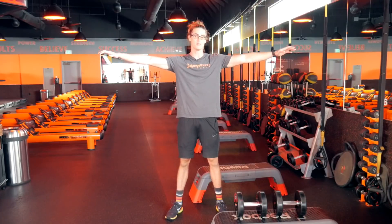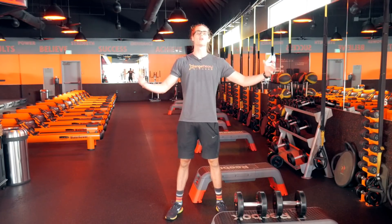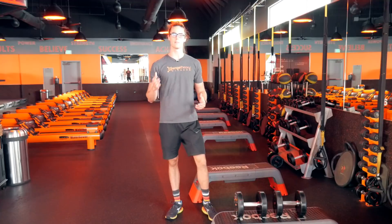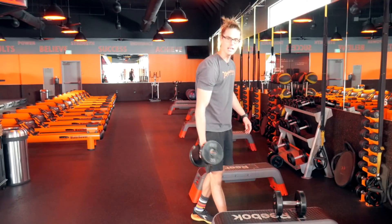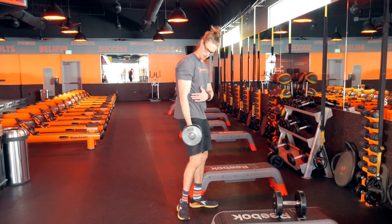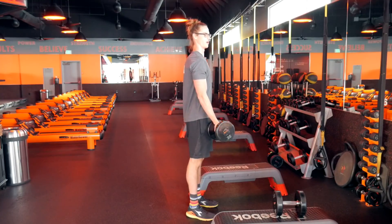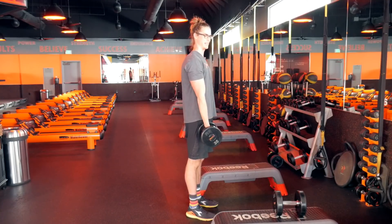The farther the weight or some sort of resistance is away from our body, the harder it is to maneuver that weight. I feel like this concept applies very well to bicep curl exercises. For instance, if you're going to take a weight and do a bicep curl, proper form means we want to make sure the elbow is either in line or even slightly in front of our torso as we curl the dumbbell up and back down.